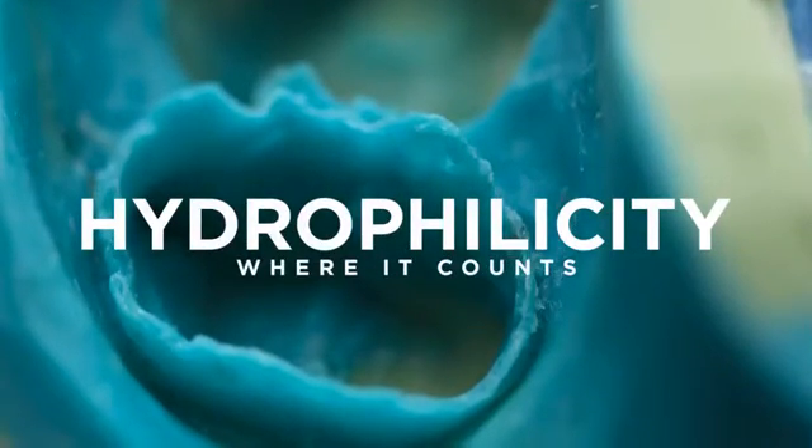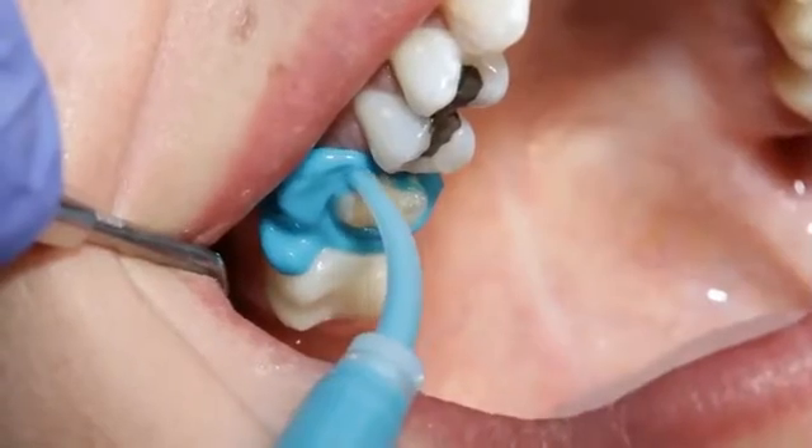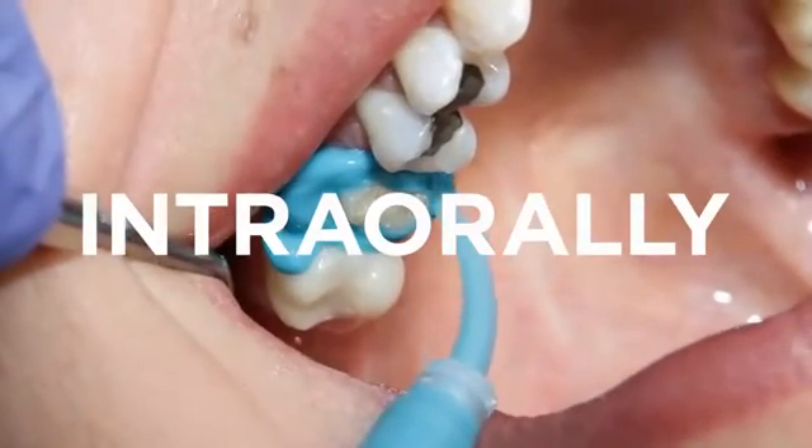Hydrophilicity, or contact angle, is most important to clinicians when the material is being dispensed intra-orally while the material is uncured.